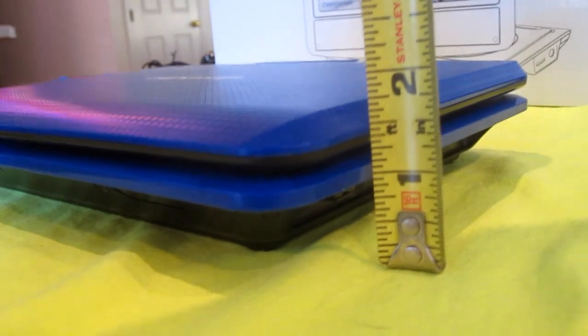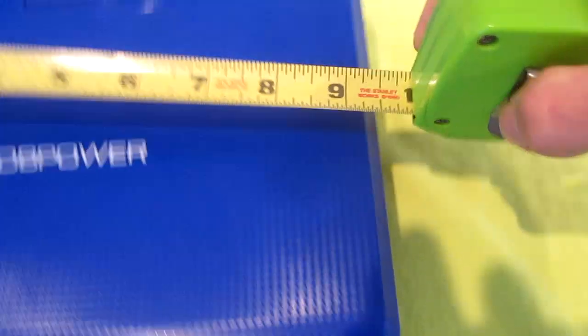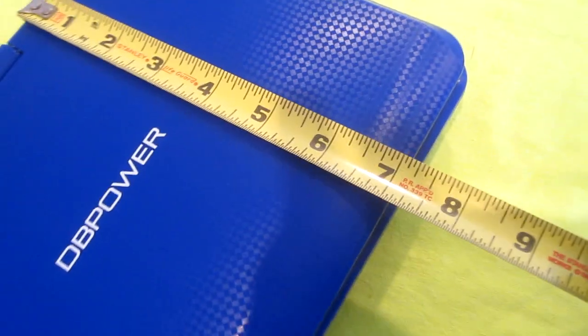The unit is 1.75 inches tall, 9.5 inches wide, and 7 inches deep.